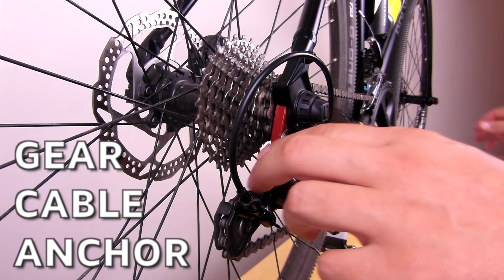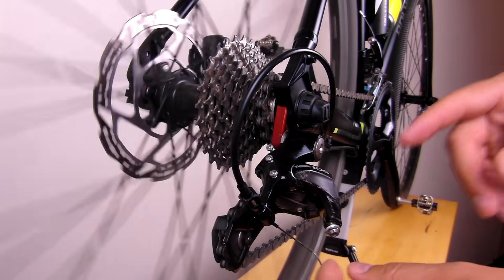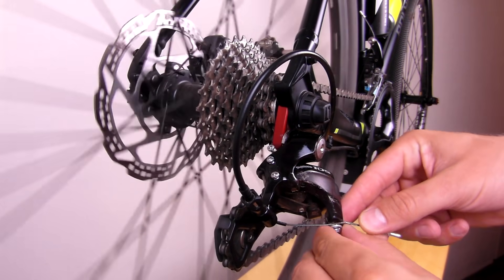To anchor the cable, start by grabbing your derailleur with one hand and shifting one gear up. This pre-loads the derailleur and makes it easier for you to pull in the cable tight.